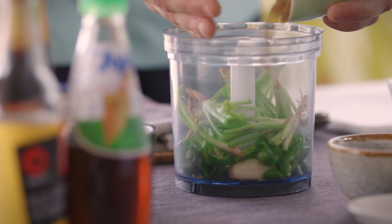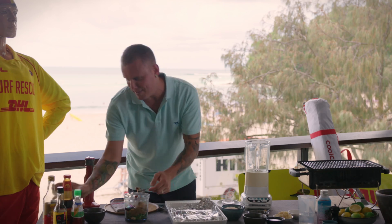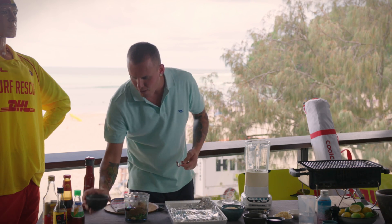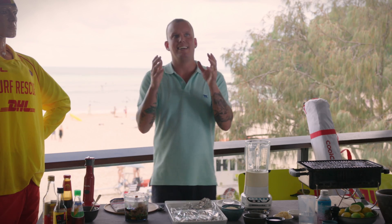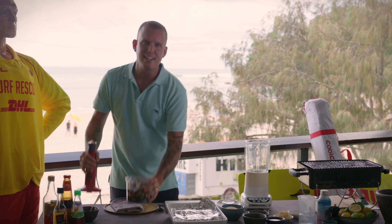Brown sugar, oyster sauce — that's the umami, that's what's going to give us that beautiful gloss and glaze over the chicken once you throw it on that charcoal. And of course, where would we be without fish sauce? It's just this insane seasoning — the saltiness, the funk — that you can't replicate.